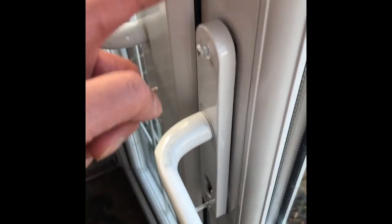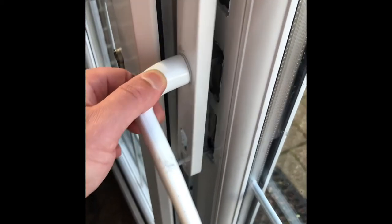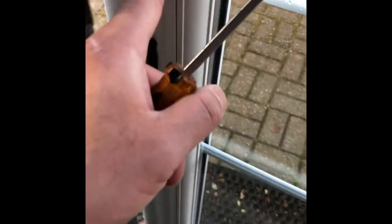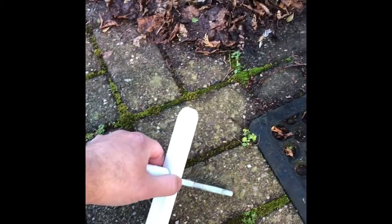So we've got to take the handles off - that's step two. I stupidly closed the door while I took the handle off, so I had to put it back on to get the lever. Anyway, take the handle off, put it down, and take the back handle off too. Keep the back handle outside - again, do this on a sunny day.